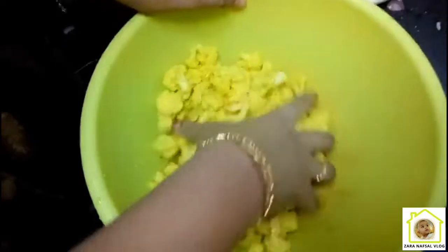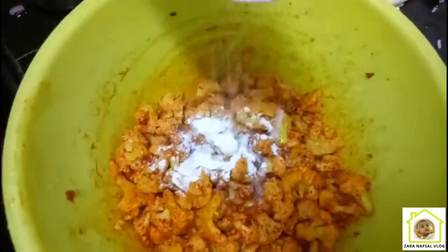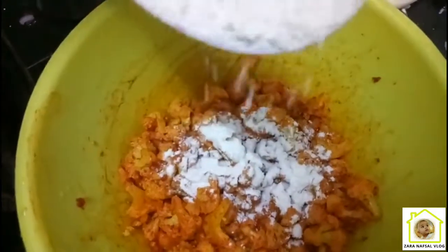I am going to make a sauce. Put the salt in a bowl and mix it. Add 2 tablespoons of corn flour.